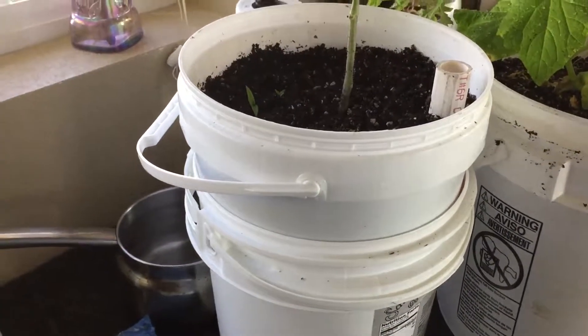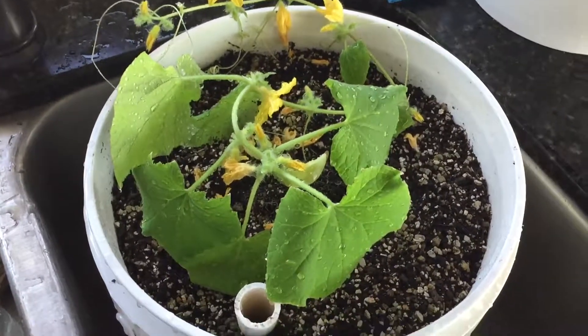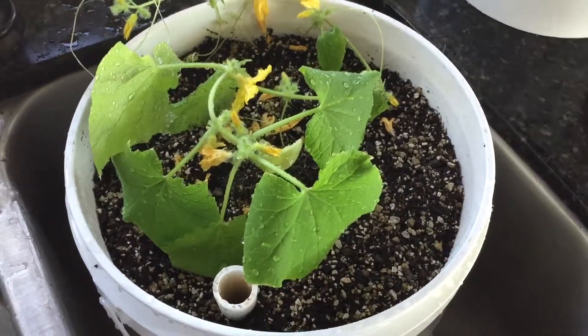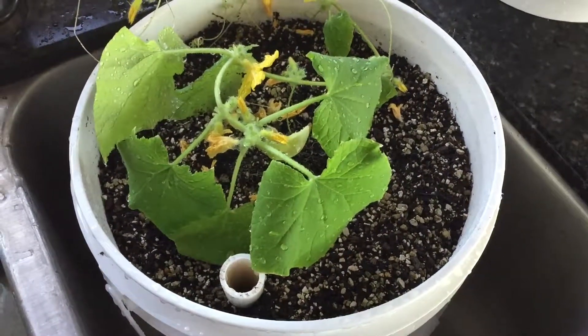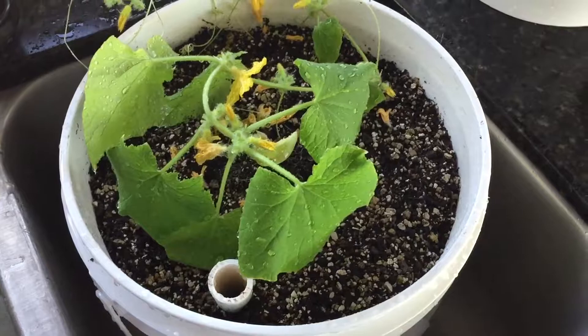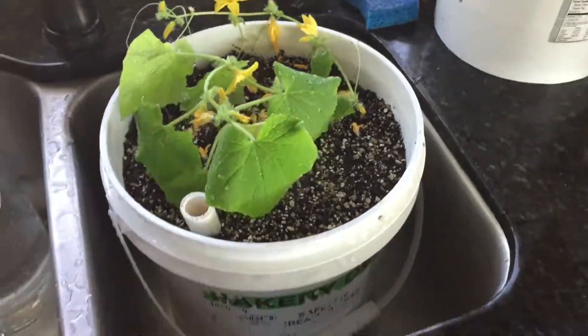So this is July 5th. I'll update you in about a week. We can learn through all this together. I do not know anything about gardening, so let's see if it works.